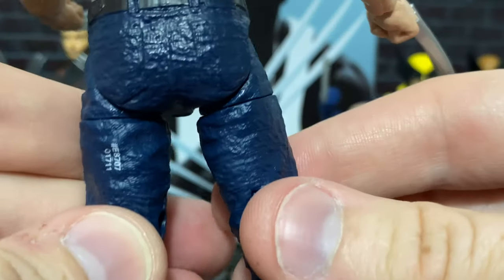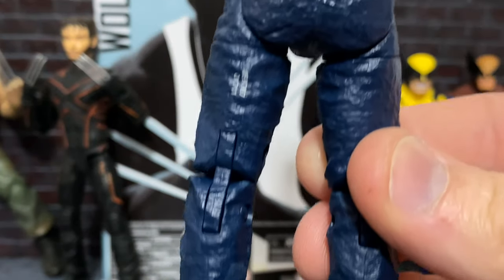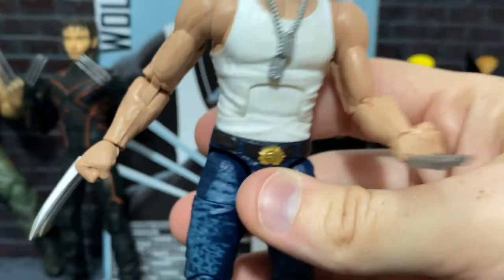Moving on to the back, we do have a little bit of copyright info there. The belt continues in the back along with the loops. And on down, we have Wolverine's boots here — nothing really to write home about, nothing out of the ordinary, and nothing really spectacular about the bottoms.